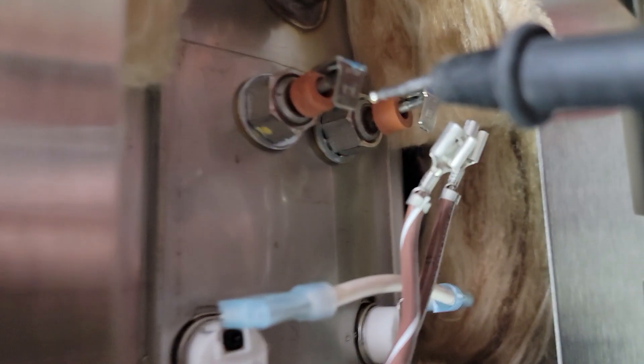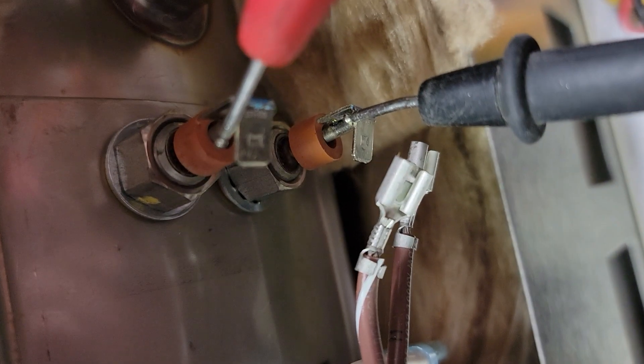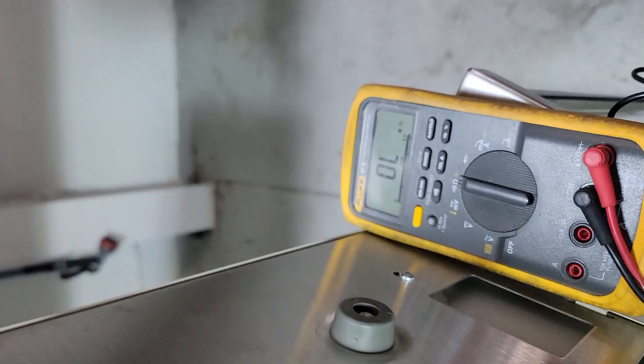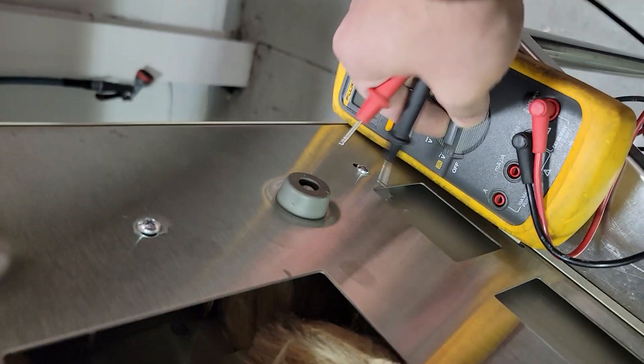We just touch our leads to the heating element contact and look at our screen. We are reading 11 — great, so we're good. Nothing wrong with our heating element; that's one less thing to worry about during troubleshooting.